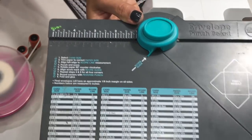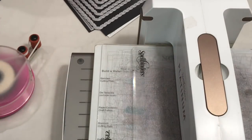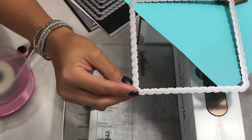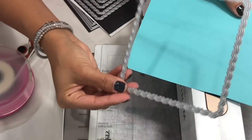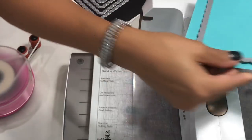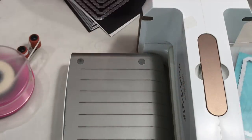You're also going to need your We Are Memory Keepers envelope punch board so you can create the gift card size envelope. We're going to start off by die cutting our paper. I'll show you how to create the gift card envelope using this die first — it's a really pretty scalloped stitched square die that I picked up off Aliexpress. I'm just going to run this through my die cut machine.